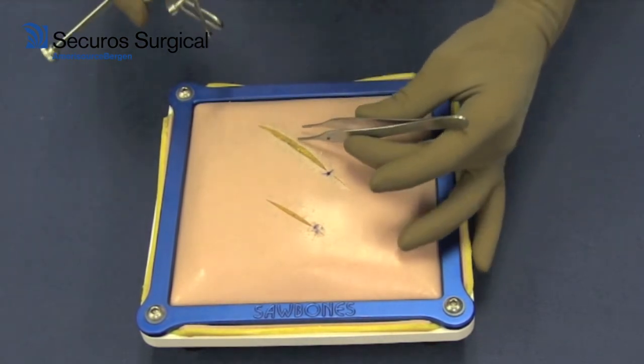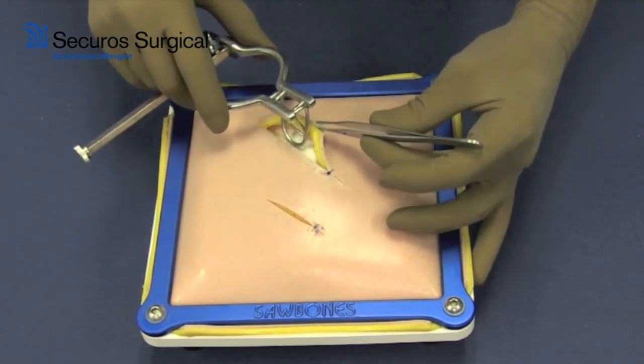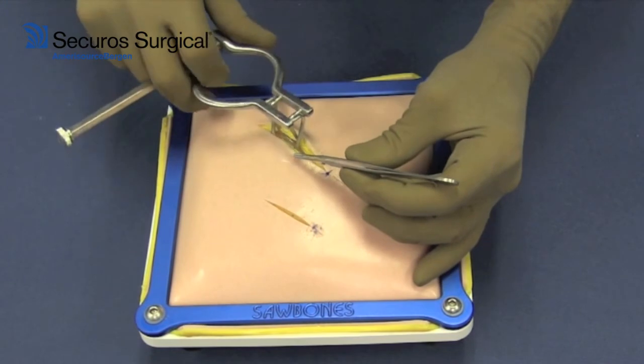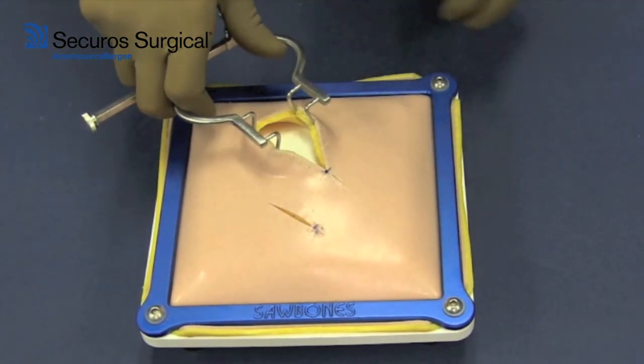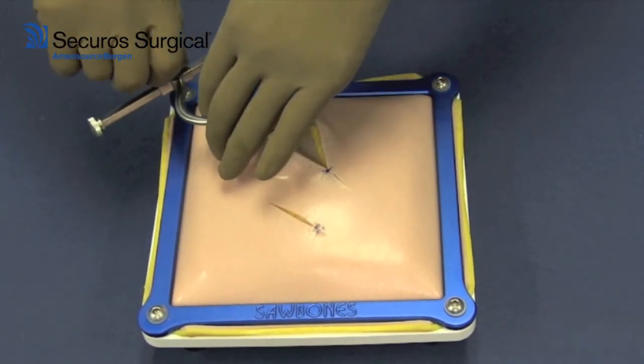The loop component of the instrument is inserted into the wound, and then the loops are retracted. It is self-retaining by tightening the screws.